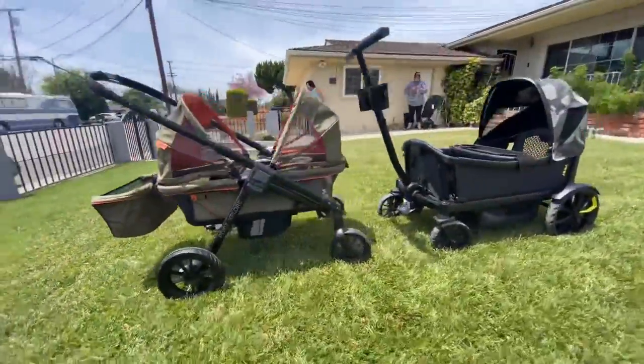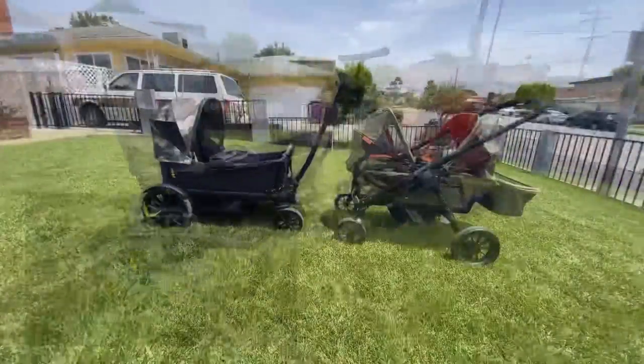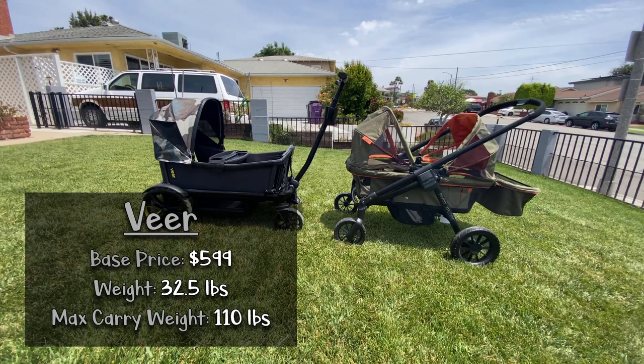Both have very similar looks and features, but one is half the price of the other. The Veer Cruiser Wagon base price is $599, which comes with the wagon itself, a snack tray, and two cup holders. Accessories are separate purchases and the canopies only come singular when ordered. It weighs 32.5 pounds and can take up to 110 pounds or 55 pounds per seat. You can purchase a car seat adapter if needed, and it advertises all-terrain wheels. You can hose it down to clean.